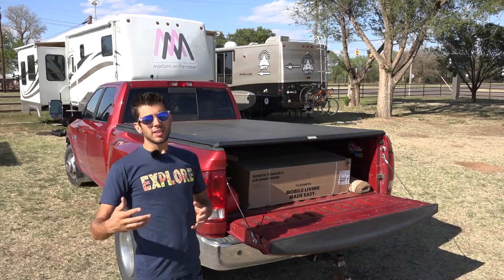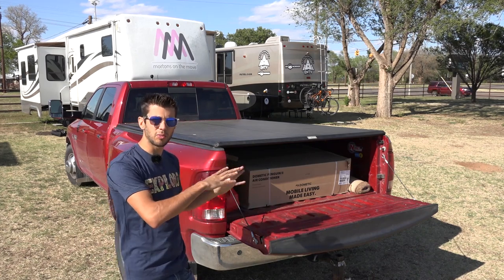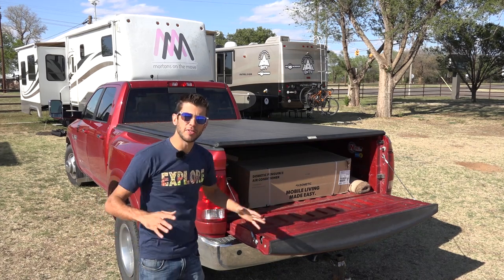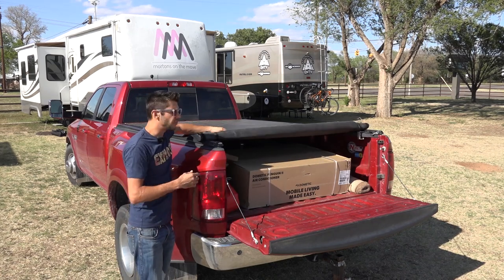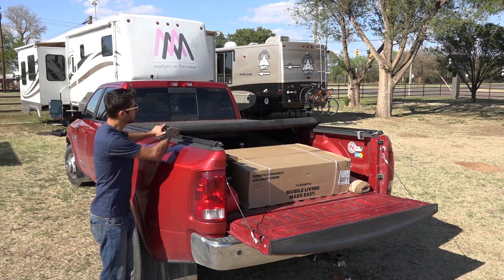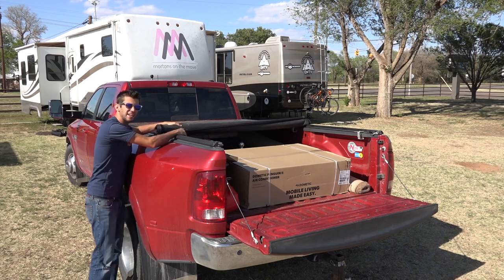Now if you don't do that, it's unlikely the tonneau cover is going to fly off or anything. It will help keep it a little more waterproof by keeping those edges down, but what I've noticed is if you don't properly velcro that down, when you go to open this up there's no tension from the velcro, the bars get loose, and the whole thing can get a little cockeyed and actually come out of the rails.